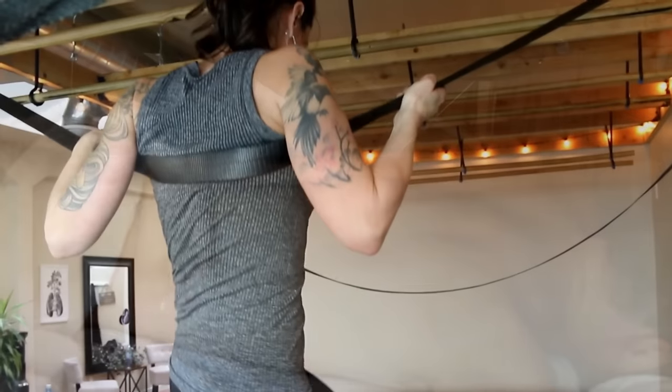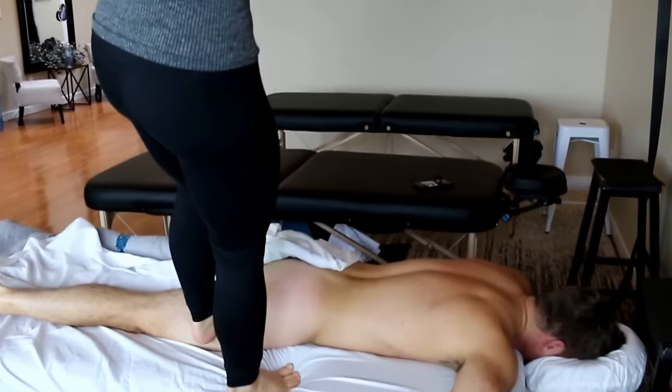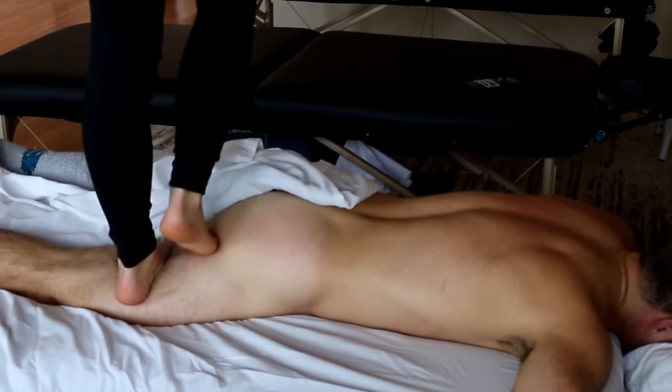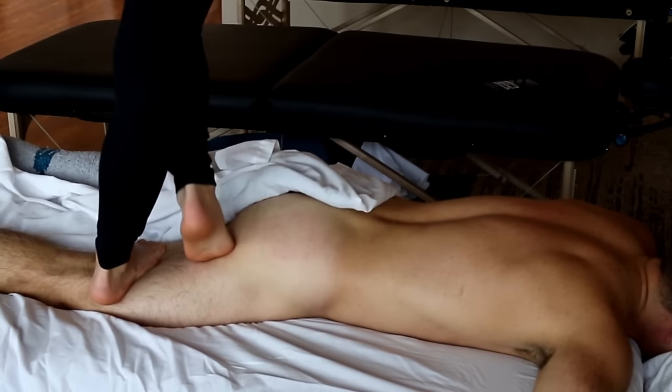Here we can see the back strap and the bamboo bars that are normally above the table, and as we pan down, the therapist uses a lot of their heels, the entire sole of their feet, and she's very fluidly gliding along the hamstring muscles here.